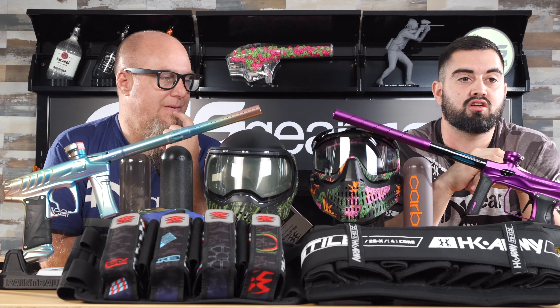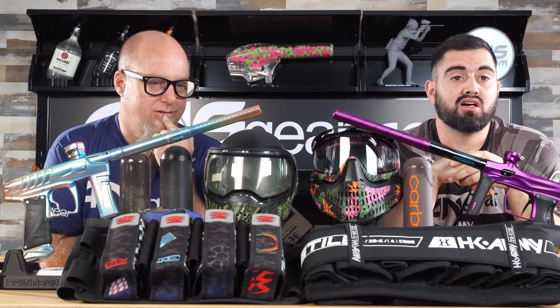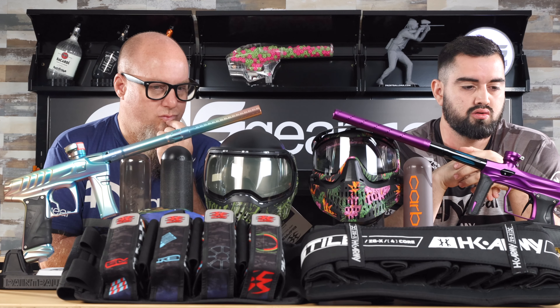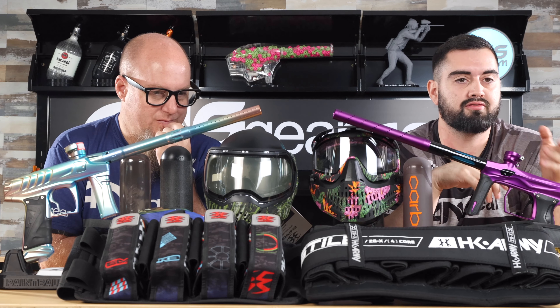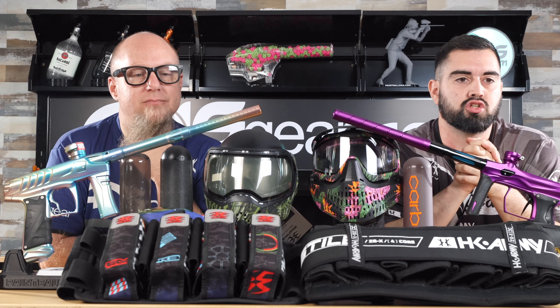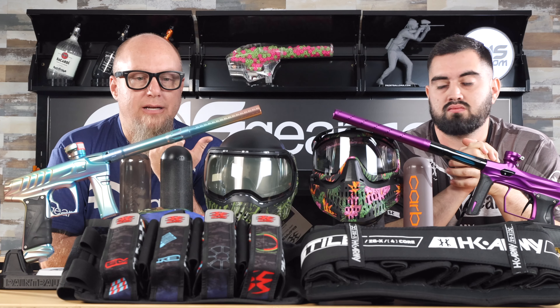On this side I've got the Shocker AMP, and everybody knows the Shocker AMP is one of the lightest guns on the market. There are a lot of light guns in today's market, but we brought out the Shocker AMP to show you. I've also got one of the lightest tanks on the market - the Vampire Ultra - a Ctrl loader, and a carbon fiber barrel, just to make the lightest setup possible to show you the differences.